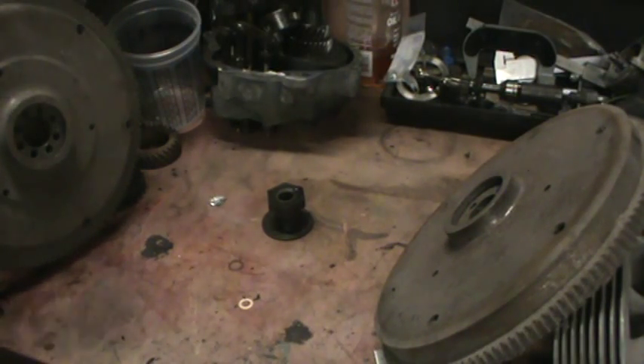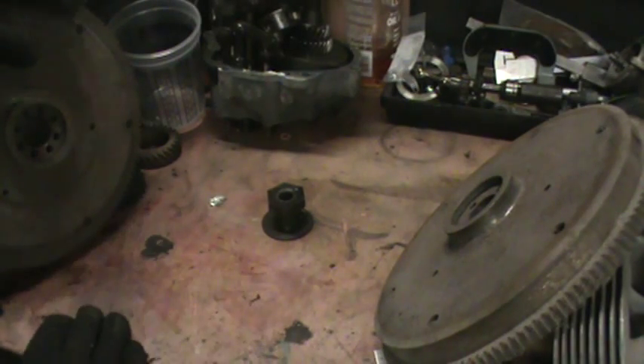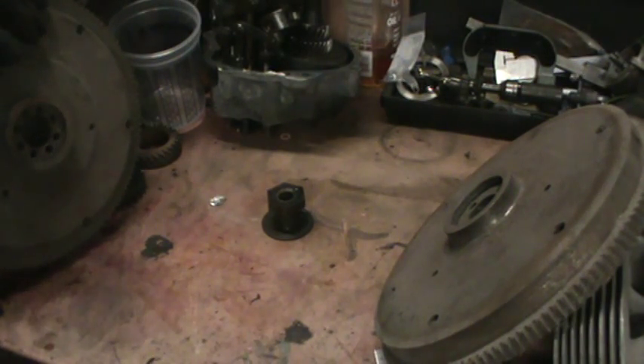I had somebody ask me to do a video on flywheels — light ones, heavy ones, when to use them, when not to use them, and what they do. So I'll try to give you what I know about it, and if you have any flywheel knowledge in the Volkswagen world, add a comment to this video, and I'm sure the person that asked me to make this video will appreciate it.